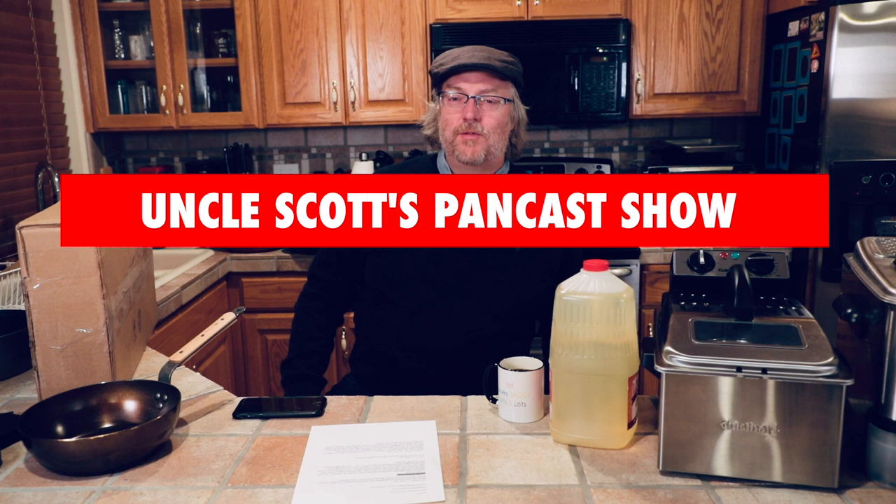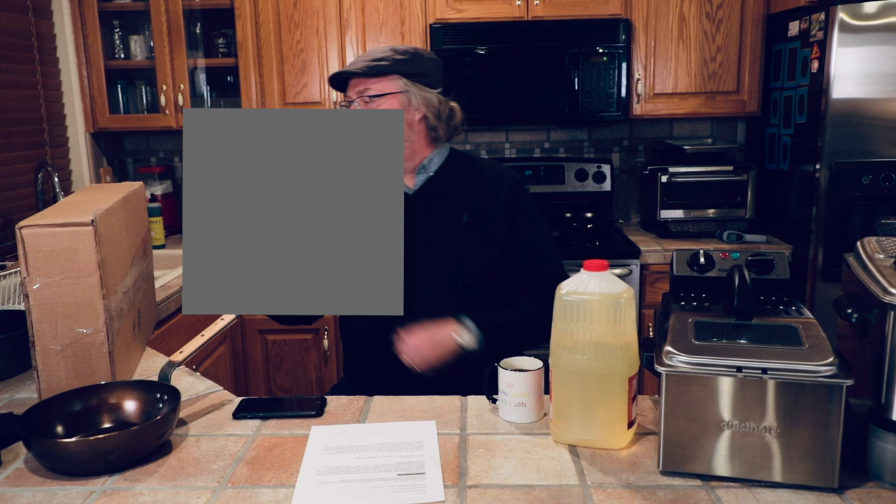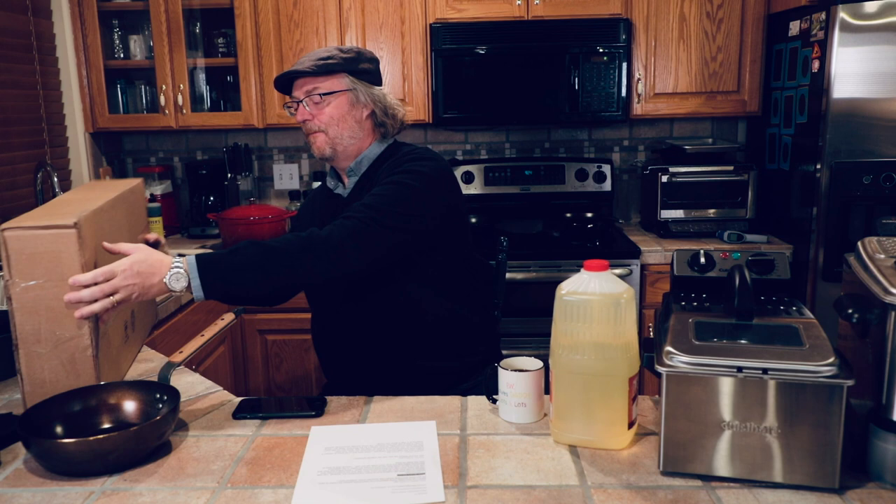What's up guys, hi and welcome to Uncle Scott's Pancast, sponsored by BakeDeco.com. We'll talk about them a little bit later in the pancast. Got a lot of other stuff going on today — it's a big day around here because we just got this. Inside this box is a brand new De Buyer Affinity stainless steel frying pan. We're going to open that up, unbox it, and take a first look.